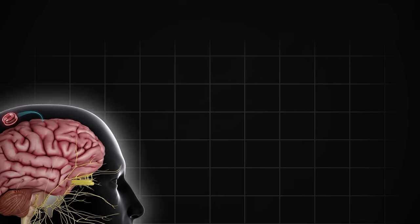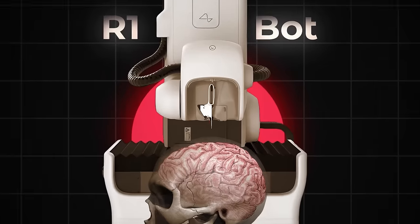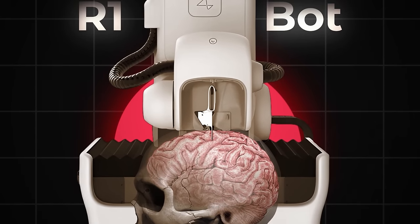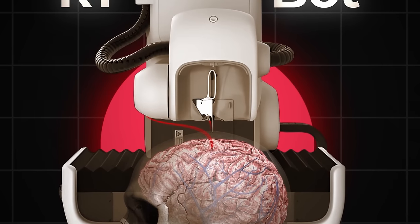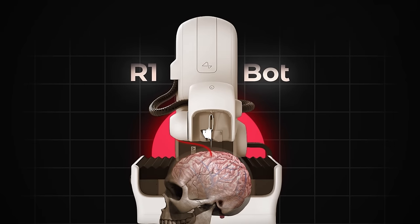Instead, Neuralink uses a robot. The function of the R1 robot is remarkably similar to a sewing machine. The robotic arm has a tiny needle on the end that will very quickly stab into the brain material, deposit the thread, and then retract. The R1 has an advanced targeting system that helps it avoid hitting any veins or blood vessels within the brain. The needle and thread are only piercing the surface level of gray matter.